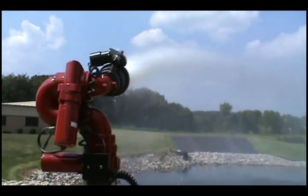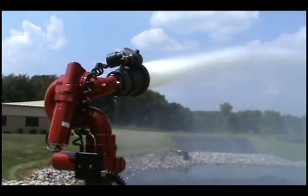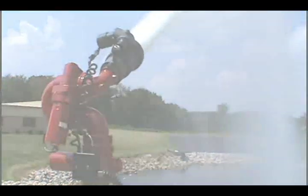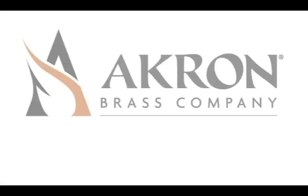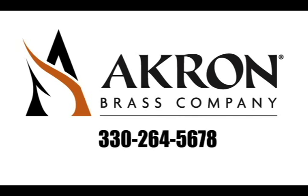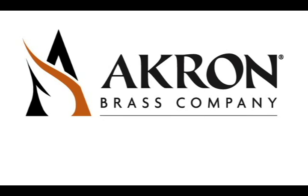Compact. Versatile. And incredible performance. That's the 3462 Forestry Monitor. For more information on the Style 3462 Forestry Monitor or any other Akron Brass product, call 330-264-5678 or visit us on the web at www.akronbrass.com.